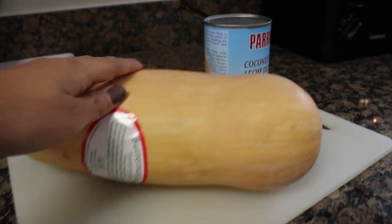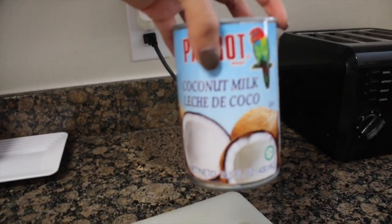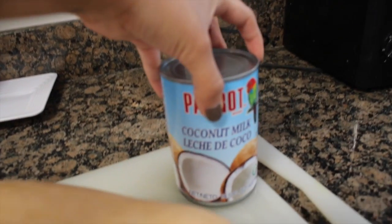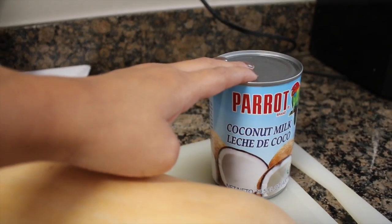For this recipe you're going to need your butternut squash and one can of coconut milk. Light coconut milk is preferred, but if you have regular coconut milk it really isn't that big of a deal. You're also going to need one can of water.